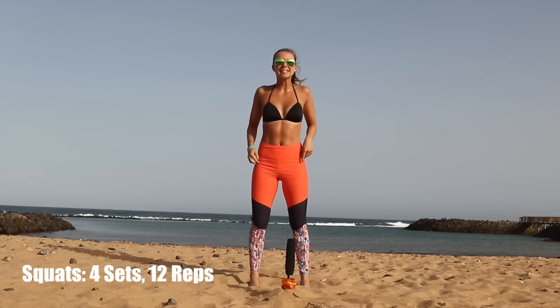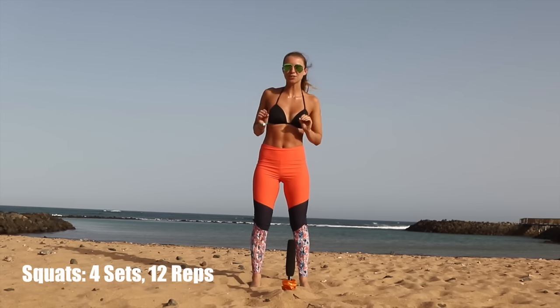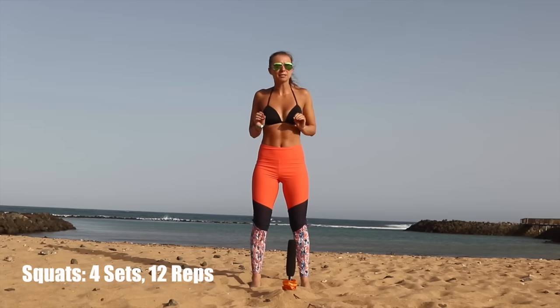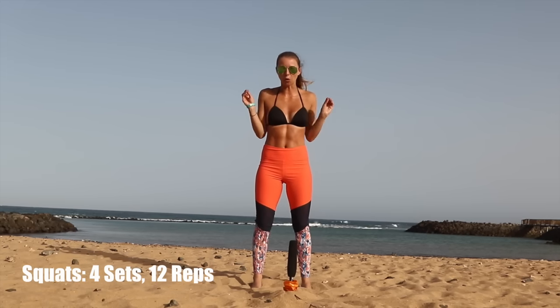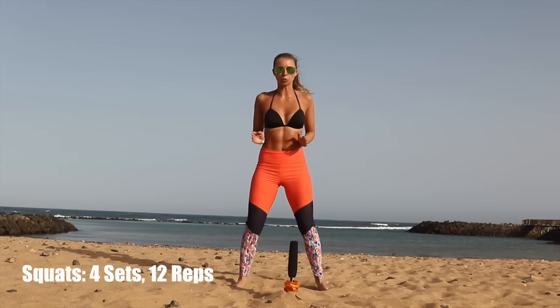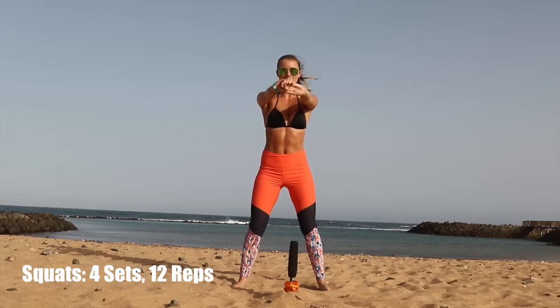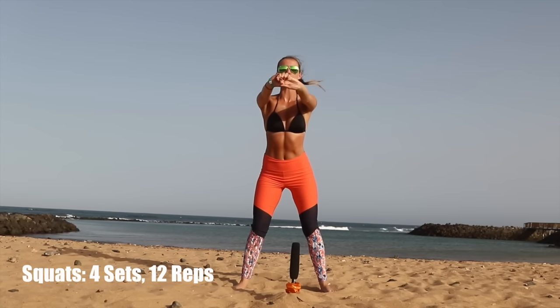Firstly, we're going to do a simple squat. If you're unsure how to position yourself in a squat, please go and check with a professional, someone at the gym who is qualified. But how I like to do it is slightly wider than shoulder width apart. Then I like to use my hands out like this as a counterbalance and really like you're sitting on a toilet.